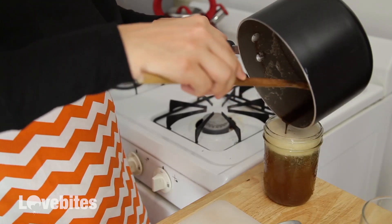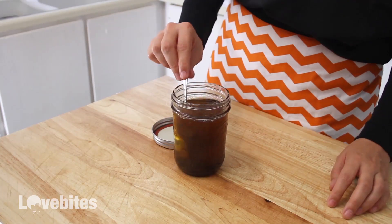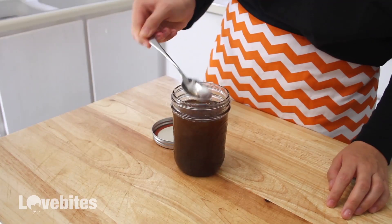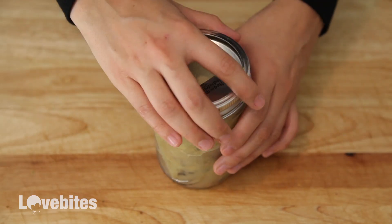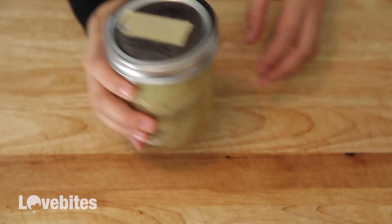Normally, if I was just making clarified butter, I would run it through some cheesecloth to catch any more fat, but I want the sage pieces in the butter, so just make sure to clear off anything else that you see. Just let it cool and then put it in the refrigerator to cool completely, mixing the butter every 30 minutes to incorporate all the sage that will sink to the bottom.